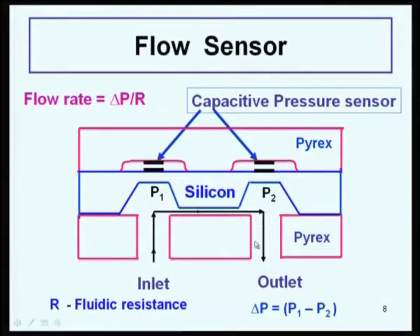This relation holds for laminar flow; turbulent flow may not follow it, but usually these are very slow movements so flow is laminar. P1 and P2 can be measured and you calibrate it. The fluidic resistance R can be designed by choosing the channel dimensions: R equals rho times L divided by A, where rho is viscosity, L is channel length, and A is cross-sectional area of the channel — analogous to electrical resistance.